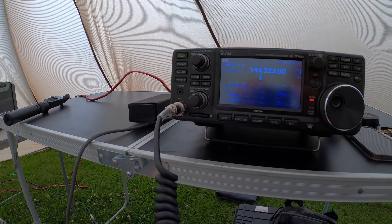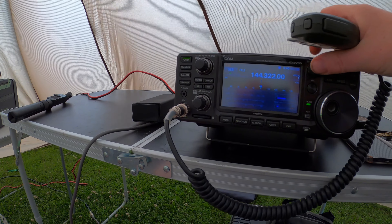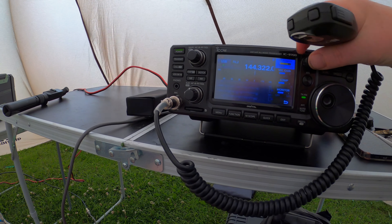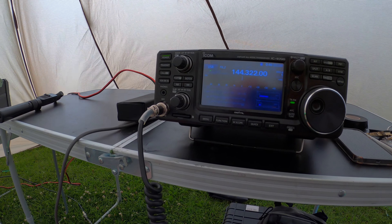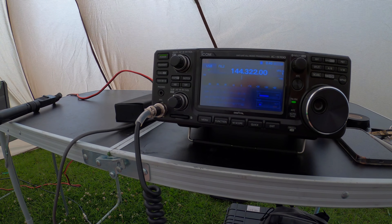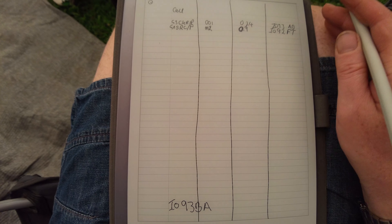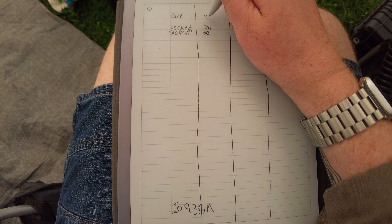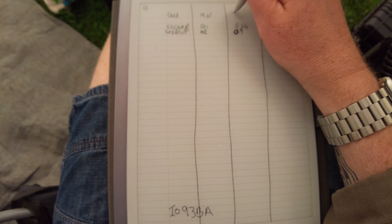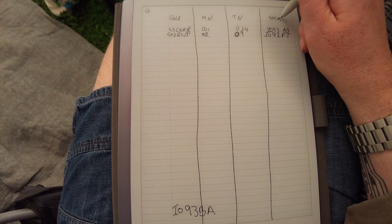M0SZT portable. Yeah, roger, Carl. It's M0SZT. You are 59, 009 in IO92FT, over. Roger, all copied. You are 59, 009 in IO93 Bravo Alpha.